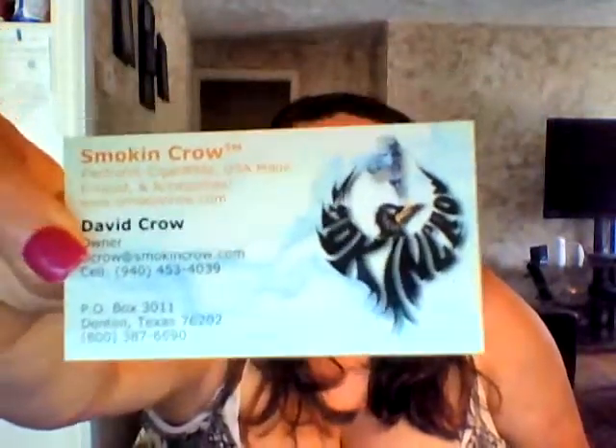Hi everyone and welcome back to another review with Misty Vapor. Today we're going to check out Smoking Crow. I personally know these guys — David Crow and his wife Chandra — they're really awesome. I hung out with them in Tucson and they hooked me up with these two bottles at Vape Blast.